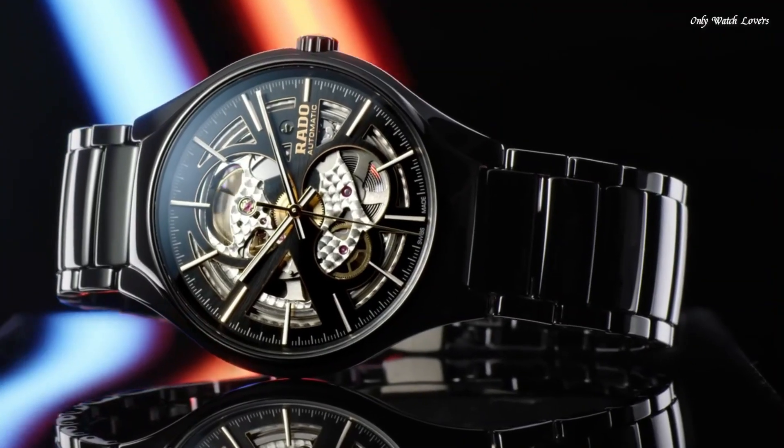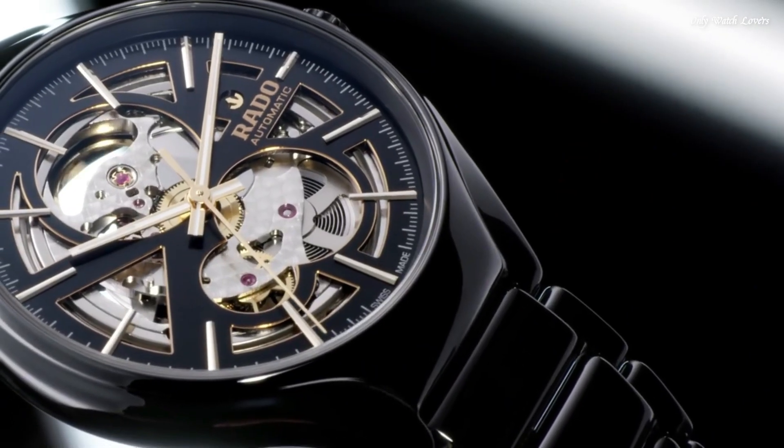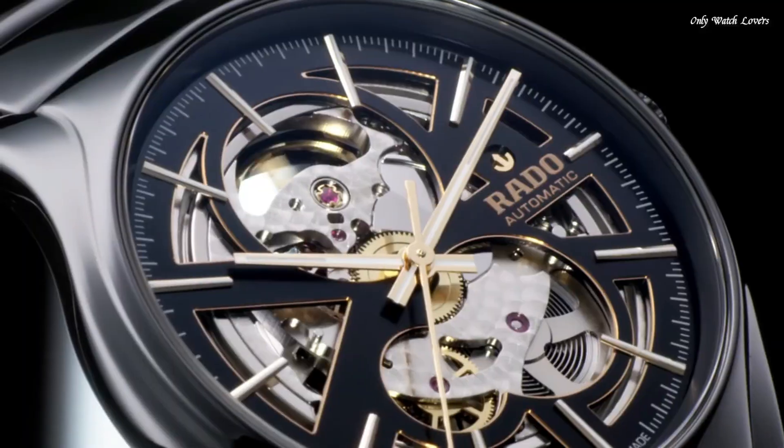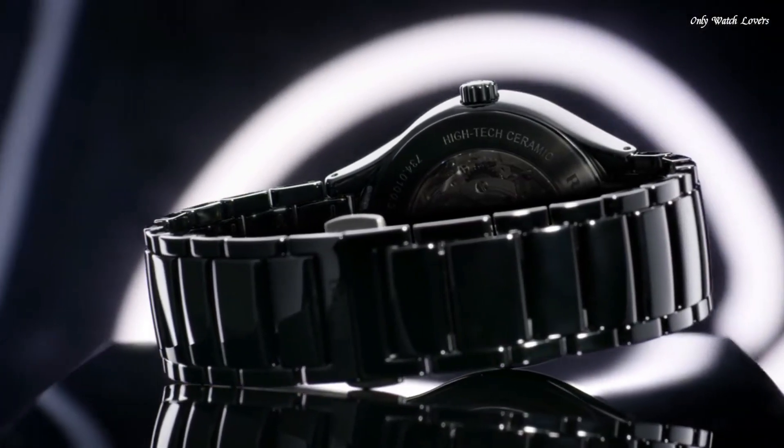Specifications: Case Materials: High-Tech Ceramic and Titanium. Case Thickness: 10.4mm. Case Dimension: 40.0mm. Movement Type: Automatic. Water Resistance: 50 Meters.